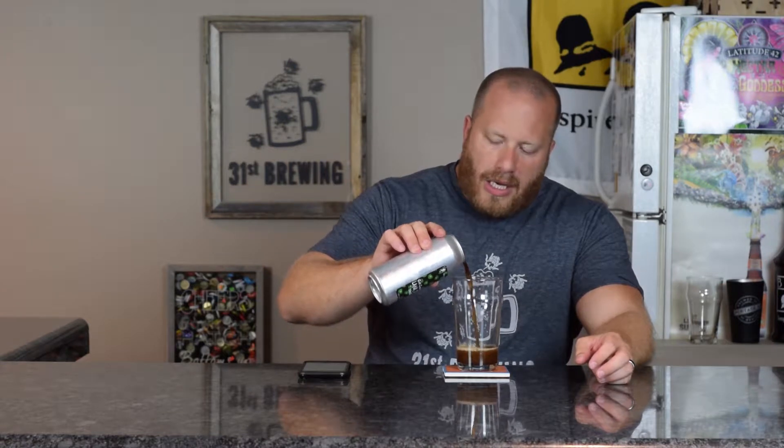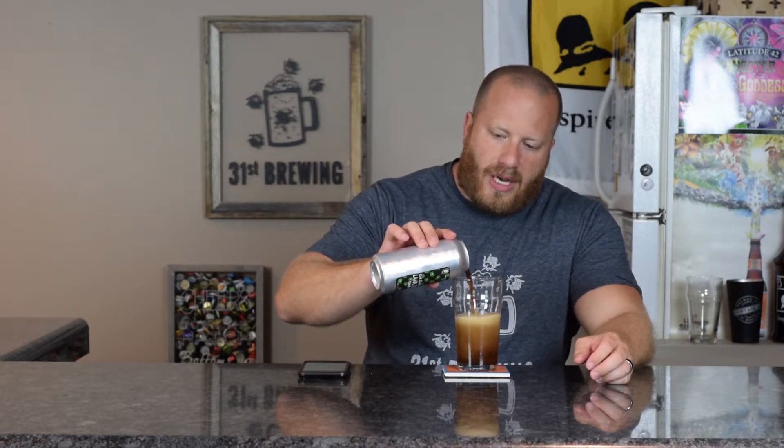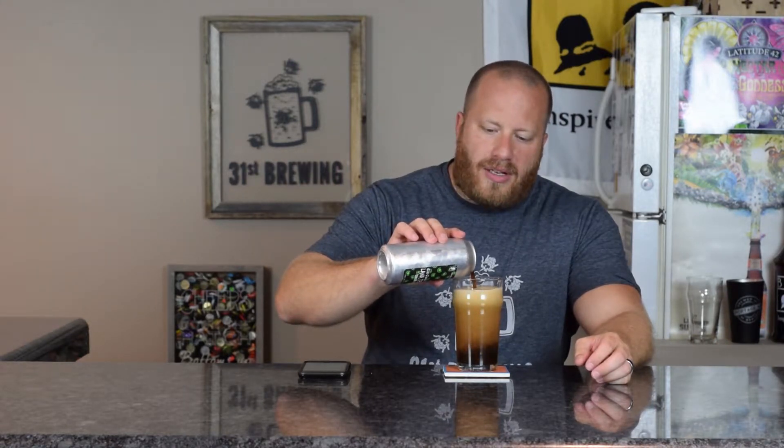Thanks to Mike for picking this up for me. One thing that he noticed, and obviously I'm noticing right now, to me this is not a black IPA because it's already looking brown.